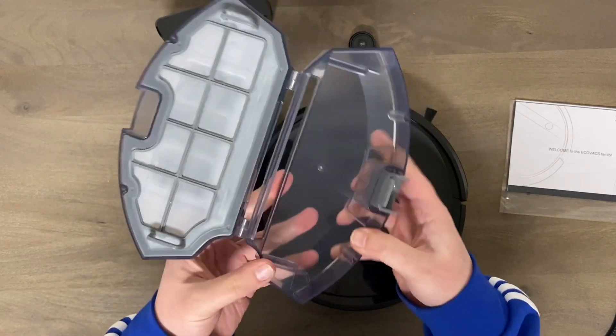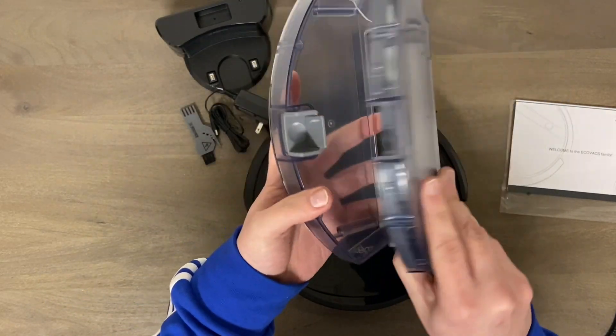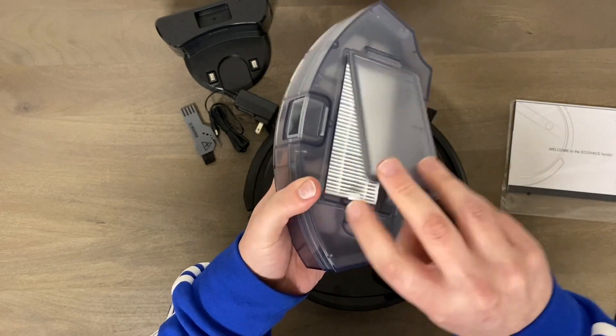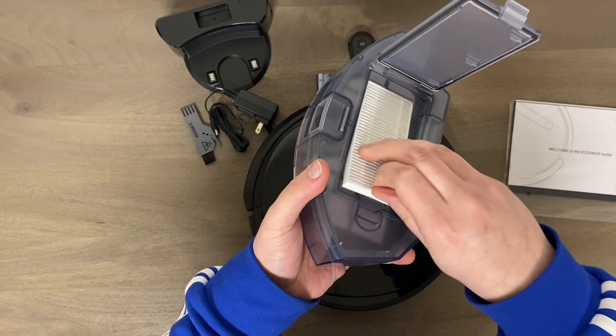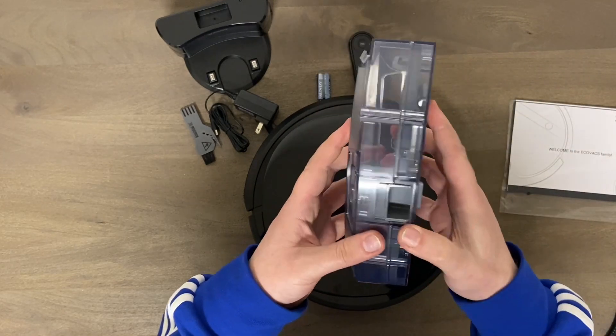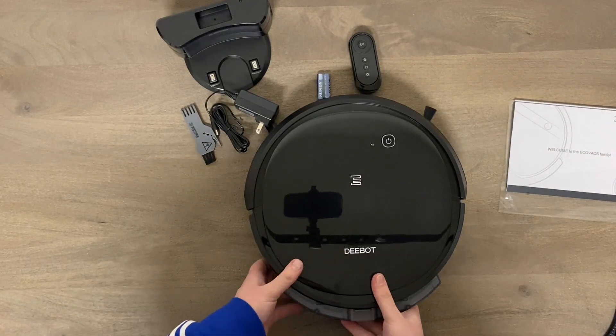Good size dirt bin — it's going to hold lots of debris. Of course there's a filter on top, very easy to access and change when needed — simply pull it out. I do think this is going to do a very good job.